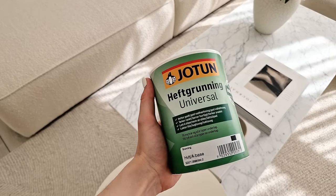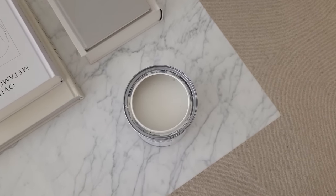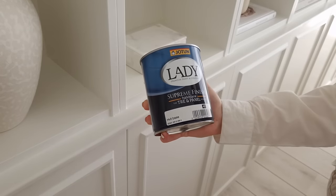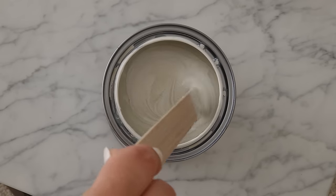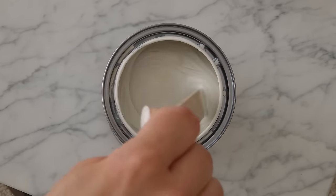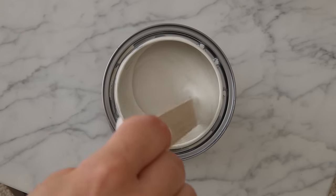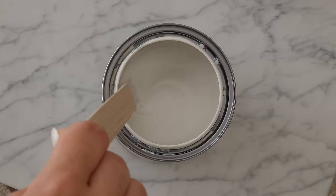Step eighteen: wait until the next day until the grout has dried — now it's time to prime. We used a quality primer and primed the whole thing, then let it dry. Step nineteen: finally it's painting time. For our version of the bookcase, we used medium glossy supreme finish paint. The color is called White Comfort, which is a warm white — our walls are actually painted with the same color, just in a matte version, whereas the bookcase is medium glossy to make it stand out more.